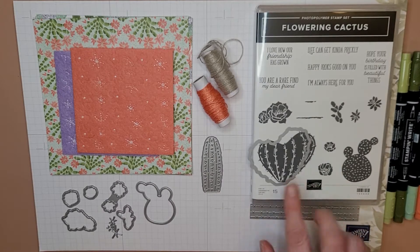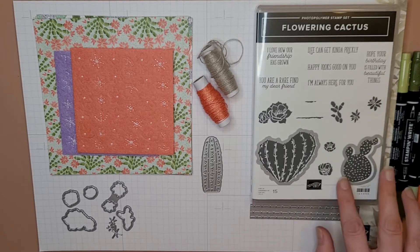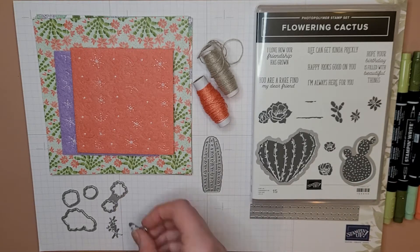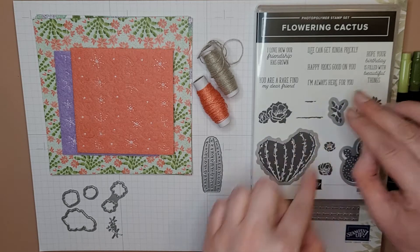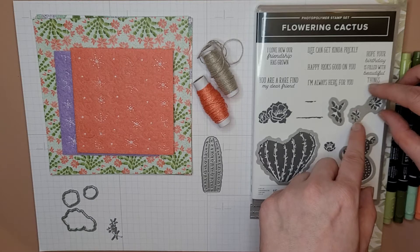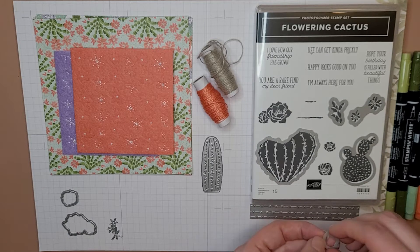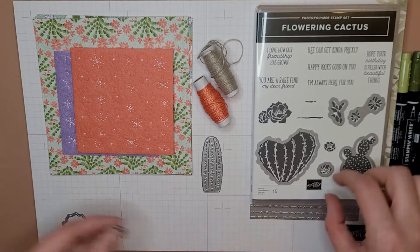We've got this heart-shaped cactus die, we've got this cholla — you get the idea — we've got this little guy. Let's see if I can match it up on the first go — not bad, not bad! These little flowers go like that.